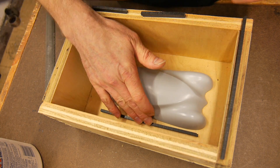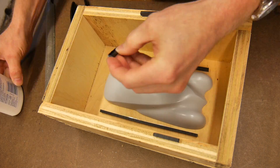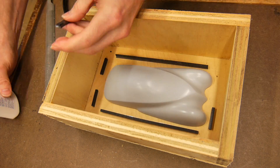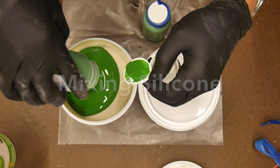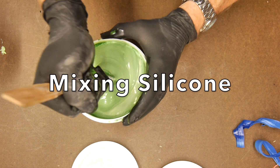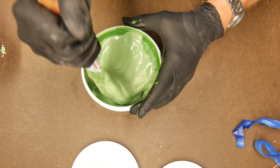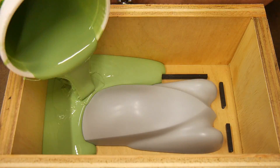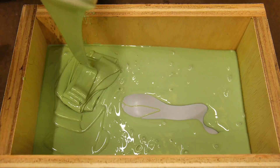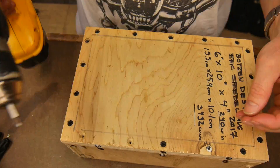We're gonna start with the reusable mold boxes that I showed you how to make in the last video — if you haven't seen that you might want to go back and check that out. Here I'm just adding the registration markers around the part so that the piece can be put together and taken apart the same way every single time. Mixing up a little bit of silicone to pour the first half of our mold — in it goes after it's been vacuum degassed. I put it all in the corner and let it flow out over the model really slow.